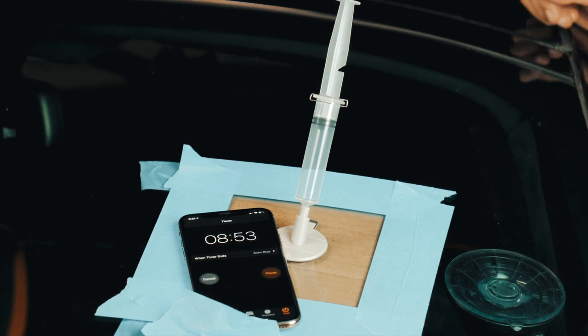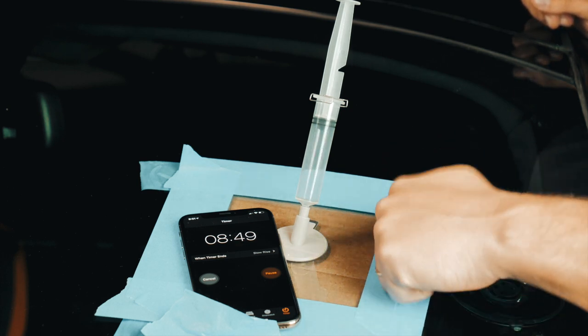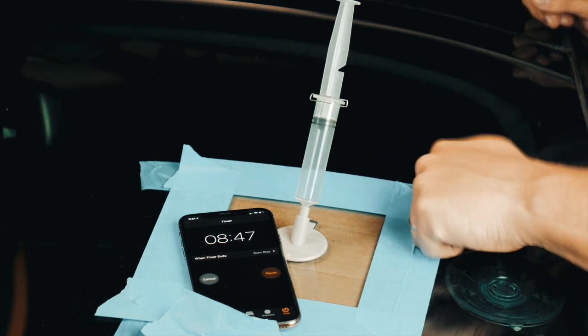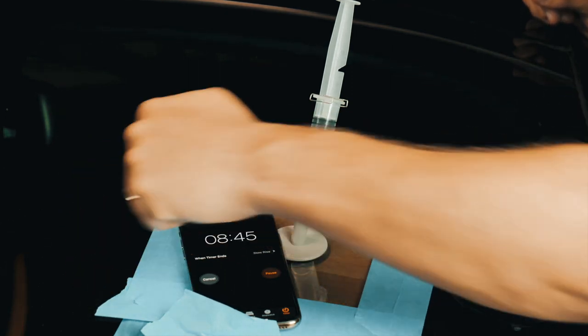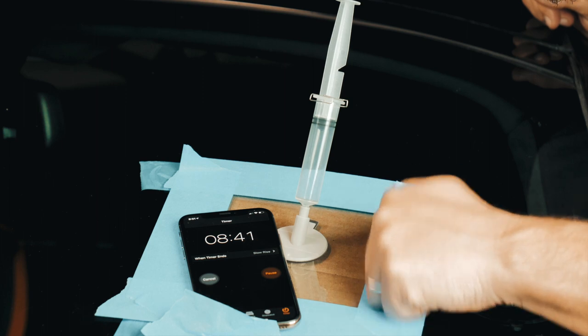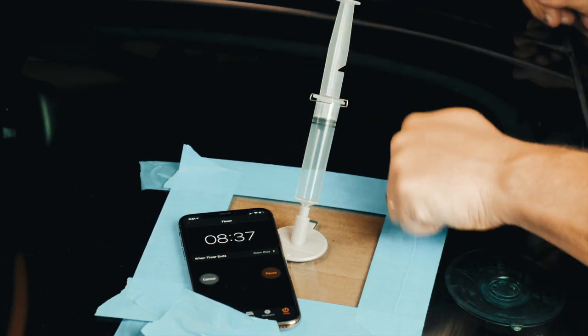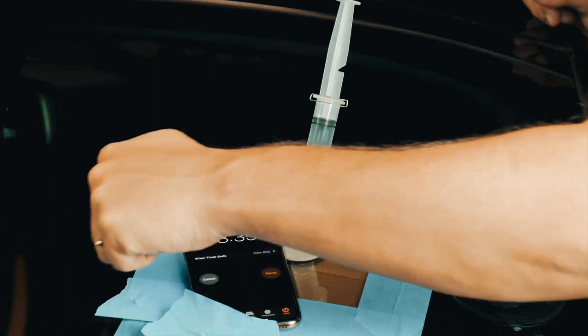It's also recommended to bang the windshield like that — not too hard. Apparently it helps to release the air. I'm not convinced, but anyway let's do it.